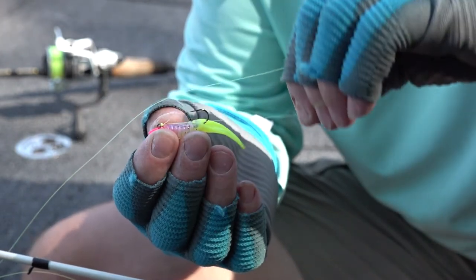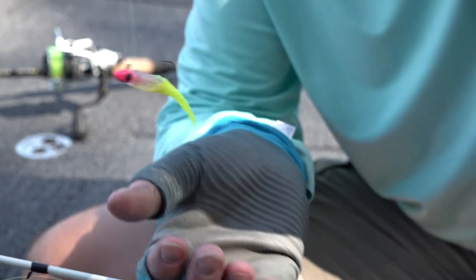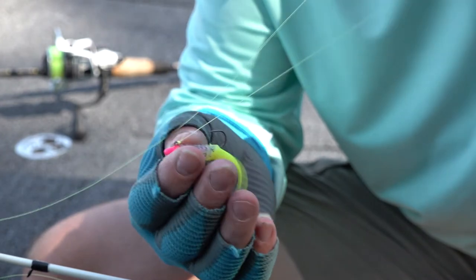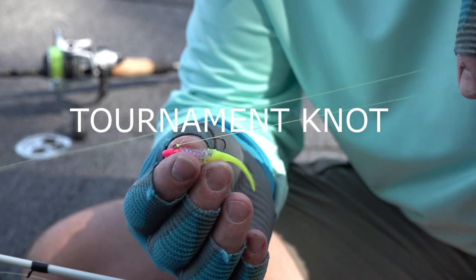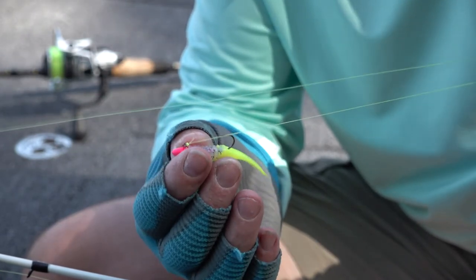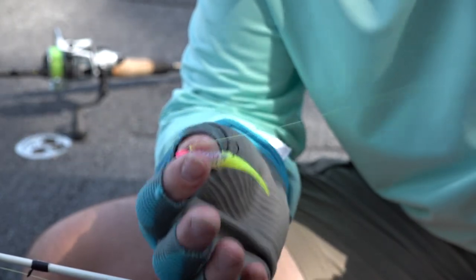I like a tight knot because whenever I pick my jig up, I almost automatically pull my line back to the back of that eye. What that does is it makes that bait lay more horizontal on the water. It's just an automatic thing for me — every time I make a cast I do it, sometimes without even knowing it. But it does present the bait at a more natural look, and I know I catch a lot more fish because of it.